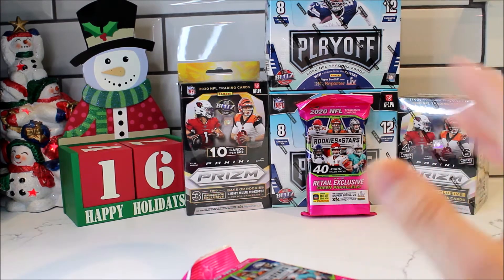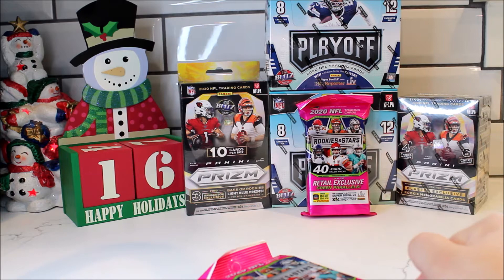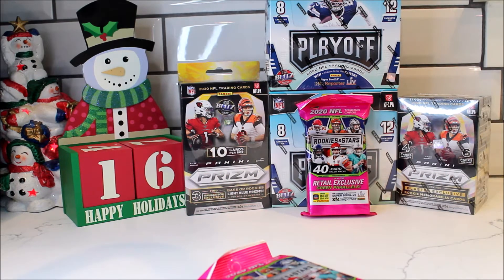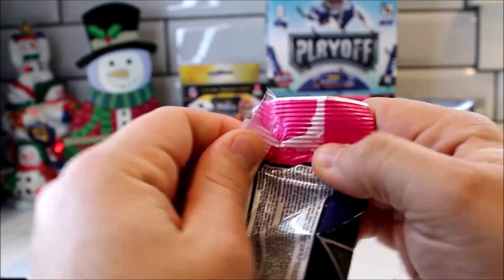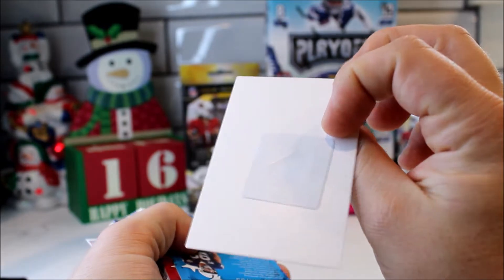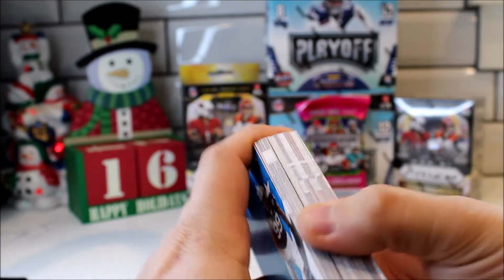Alright I've talked way too much guys. If you're interested in the break, the link will be in the description below. There will also be a second break on Sunday at 9 p.m. Pacific Standard Time — same exact layout: two playoffs, a blaster, a Prism hanger, and then the Fat Pack of Rookies and Stars. Without further ado let's get right into this one. So it looks like the extra weight was this — it's like a security tag, so that way people don't steal it.